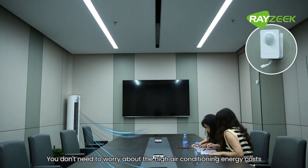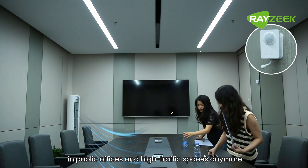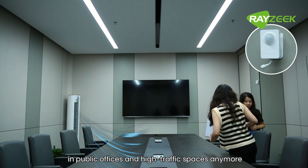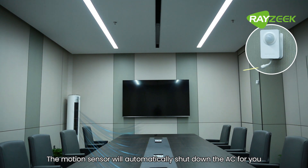You don't need to worry about high air conditioning energy costs in public offices and high traffic spaces anymore. The motion sensor will automatically shut down the AC for you.